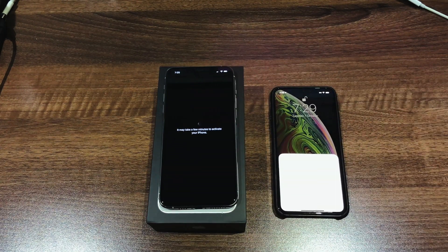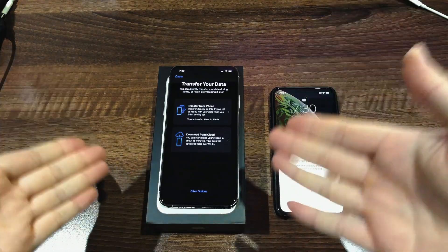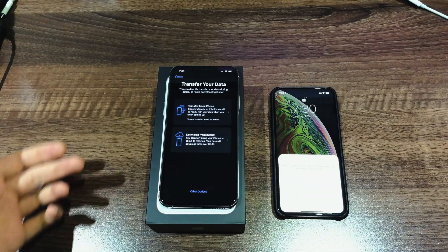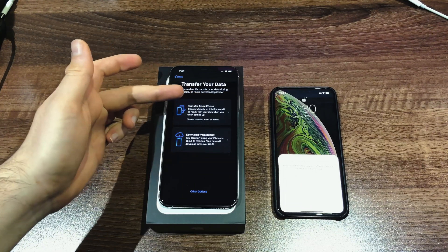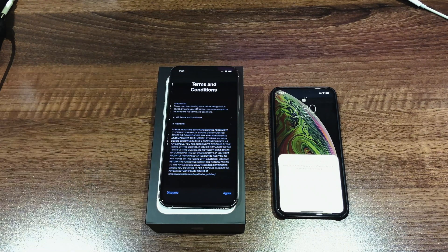Once activated, it will ask for facial recognition and then you're all set to transfer. You're now presented with two options: transfer from iPhone and also download from iCloud. We're going to be transferring from the iPhone because we've got our older iPhone right next to it. Tap on that so we can go through the entire transfer.